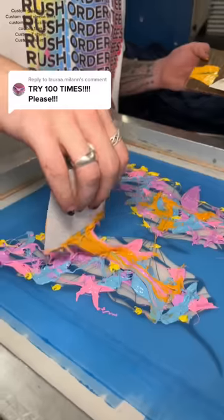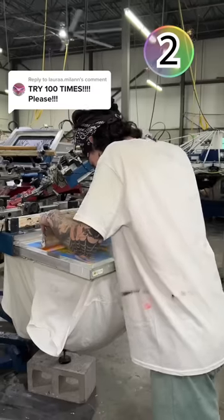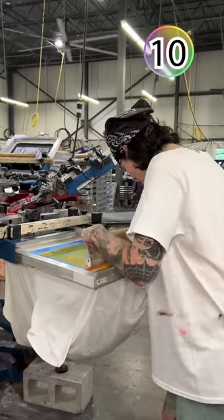Something people have been asking us a lot lately is to swipe a t-shirt a hundred times, which sounds extremely exhausting, but we're gonna try it. Swipe two is probably gonna look really similar, but that's only two swipes out of 100, so our master printer is gonna get back into it.